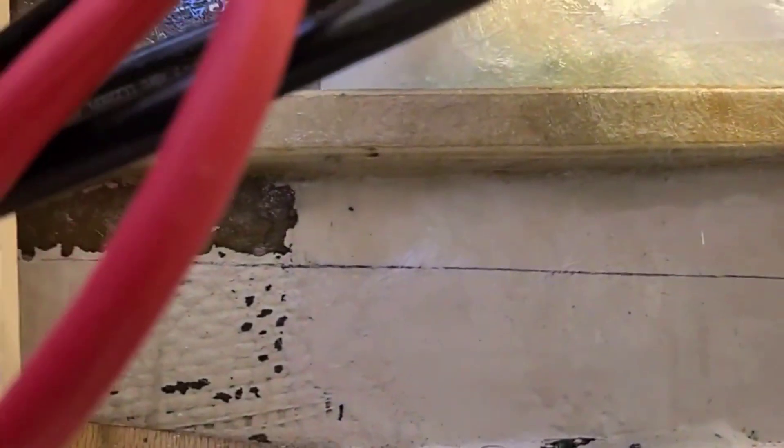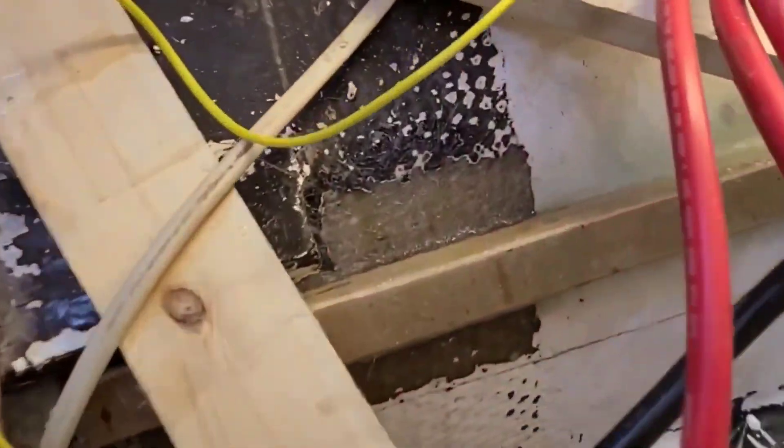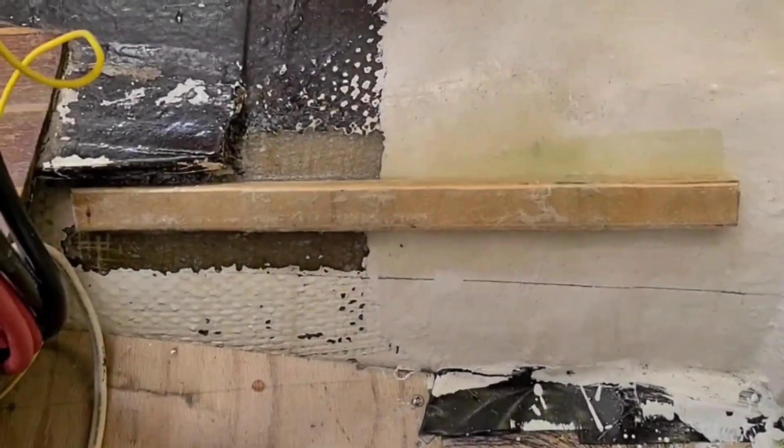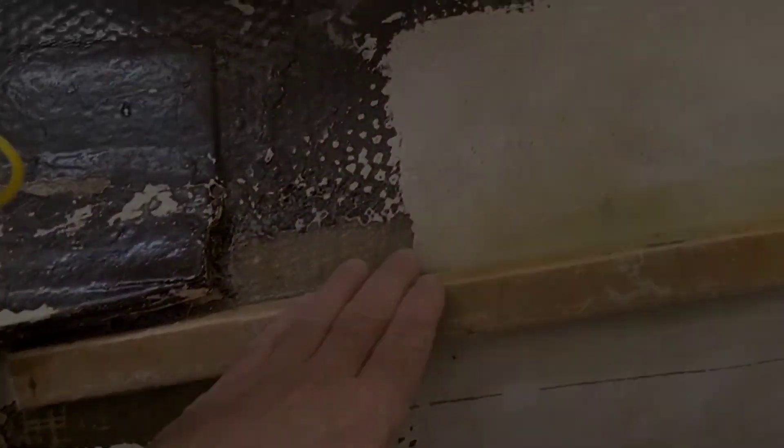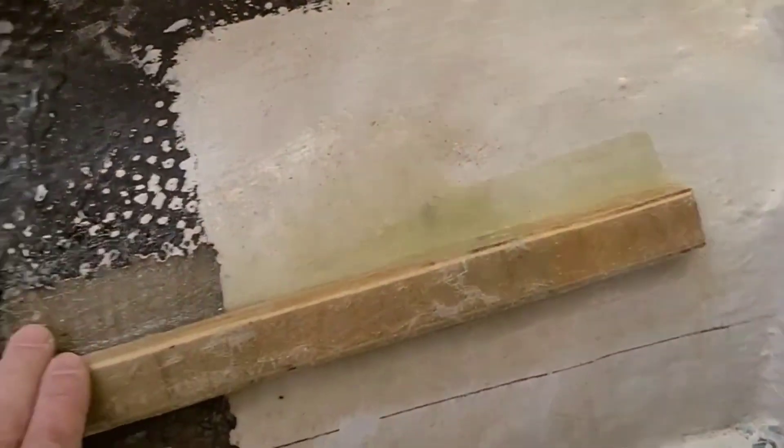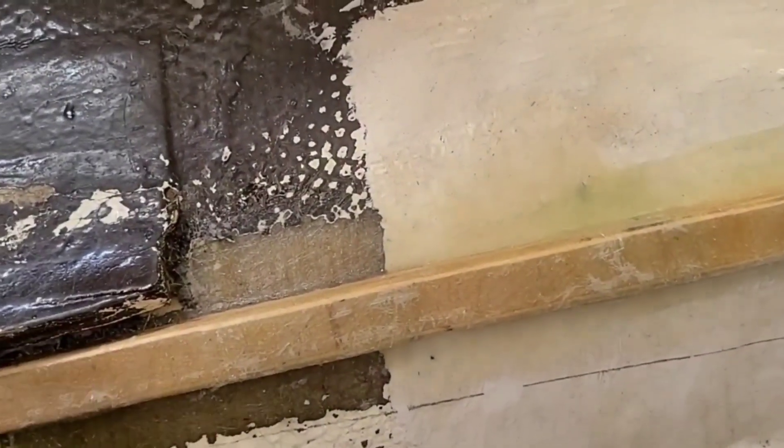CSM wetted out with the resin, waiting until it's cured. It's cured right now and I sanded down all high spots, and now it's time for gel coat.